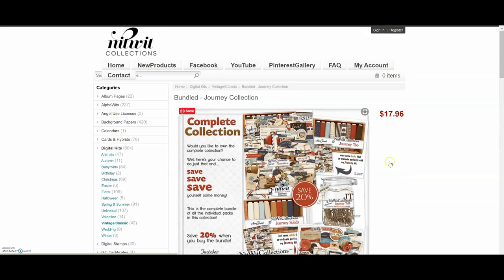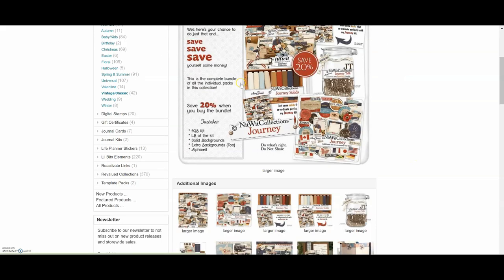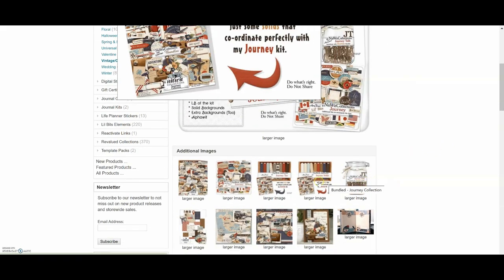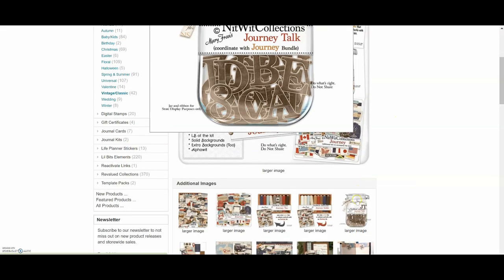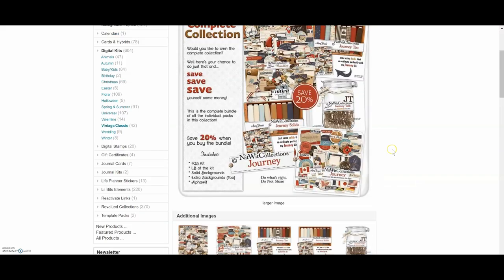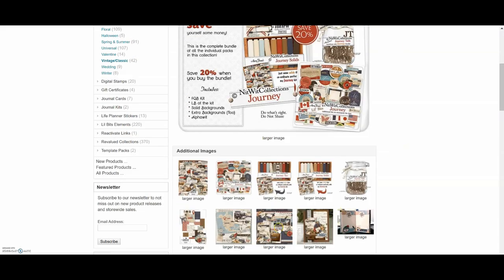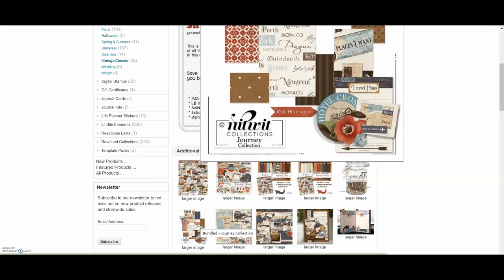If you only want to purchase the elements you can do that. They also have great alphabets and I like to use their collections with my Silhouette Cameo. You can use a Cricut machine, any type of electronic die cutter, or you can simply print these out and cut them by hand. I do have a video on my channel showing how I use it with my Silhouette machine — I simply trace the elements and have my machine cut them out. Sometimes I do cut them by hand.